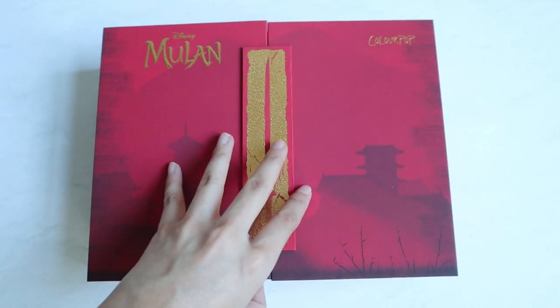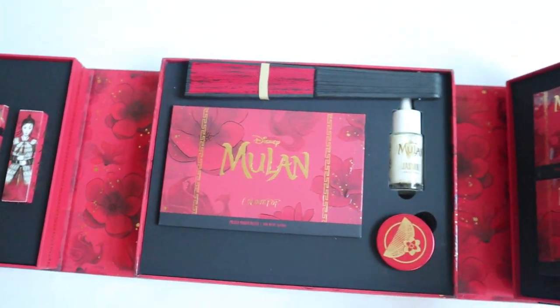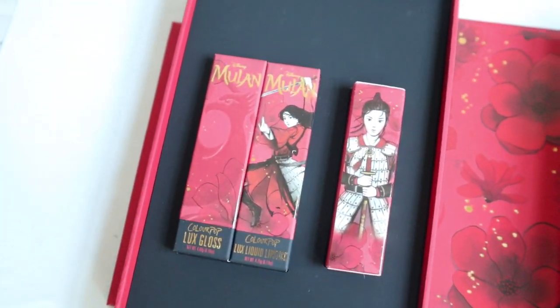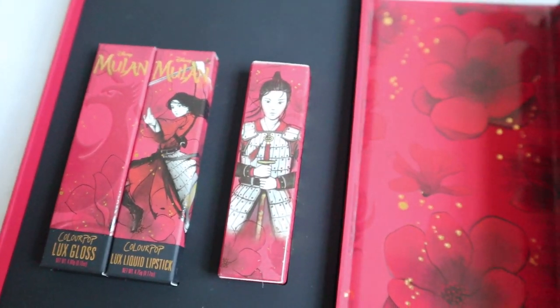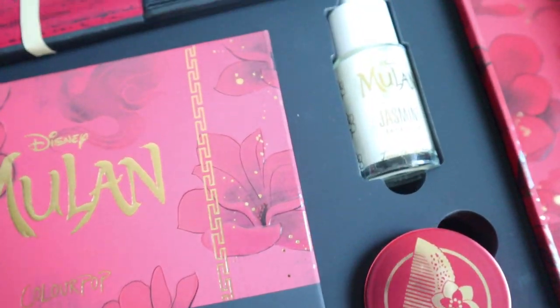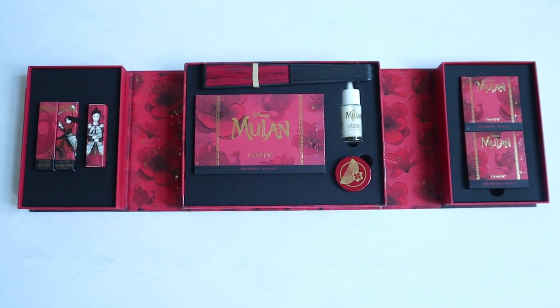Before I bring you guys in closer I really just want to talk about this collection as a whole — it is absolutely stunning. I'm usually not someone who buys a whole collection, I'll buy one piece here, one piece there, but I absolutely had to get this. The amount of detail, and the red and the gold — I'm just absolutely speechless. Usually I would recycle the packaging but I think I have to keep it.